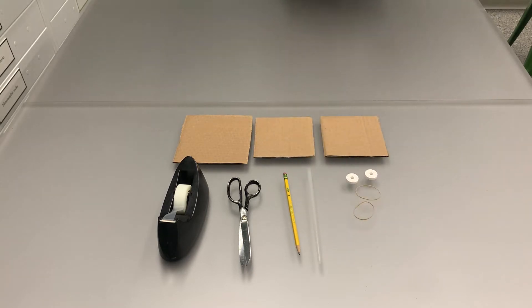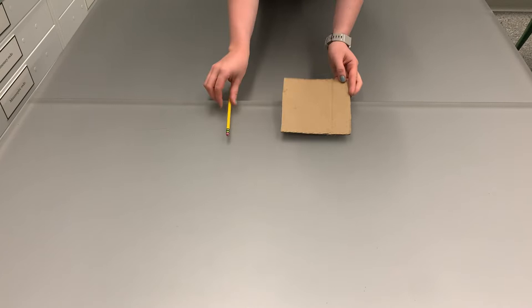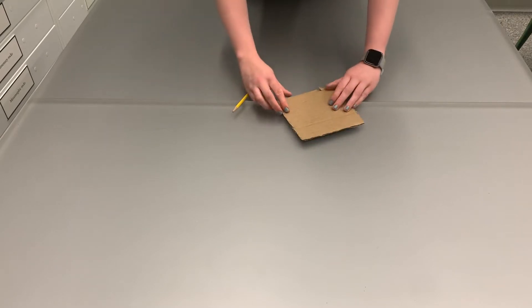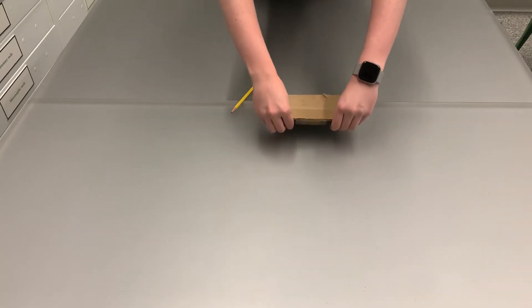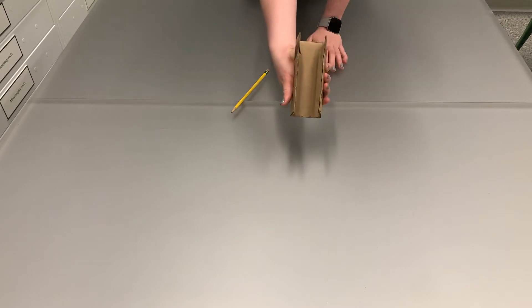Let's get started! First we're going to make the body of our rover by taking the six-inch square of cardboard and marking it into thirds using our pencil. You're going to want to fold along each one of these little marks until you form a kind of basket where the driver of the rover could sit, and once you've folded these sides up you will have the body of your rover.